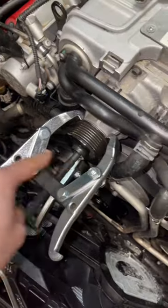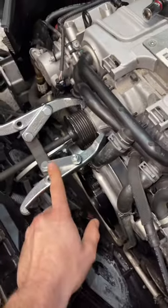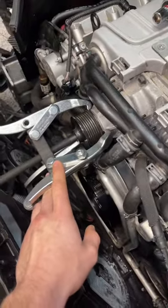We are reaching the desperate hours now. So I went and rented out yet another tool — this is a claw puller. This is not made for taking this off, but it might work.